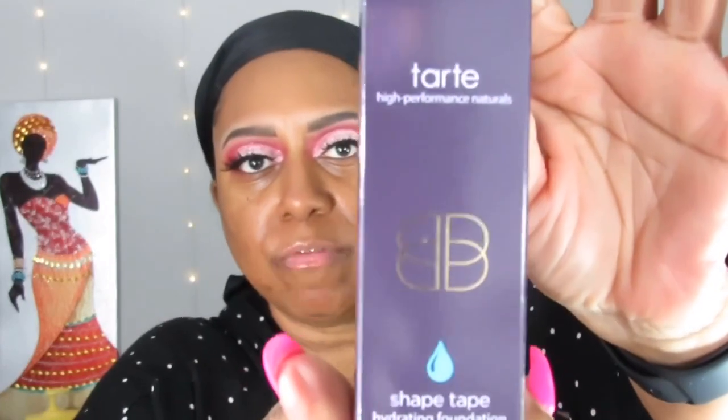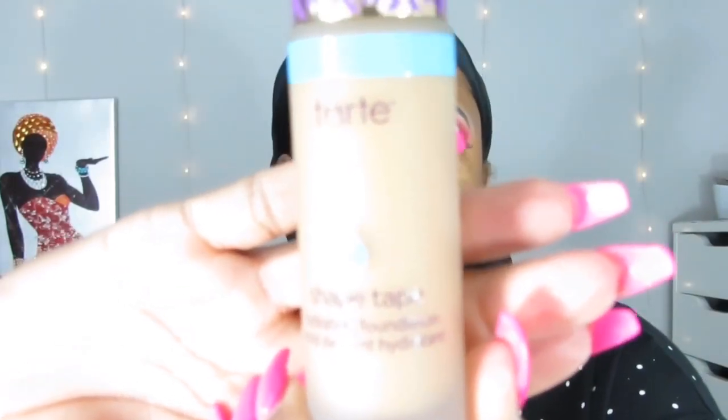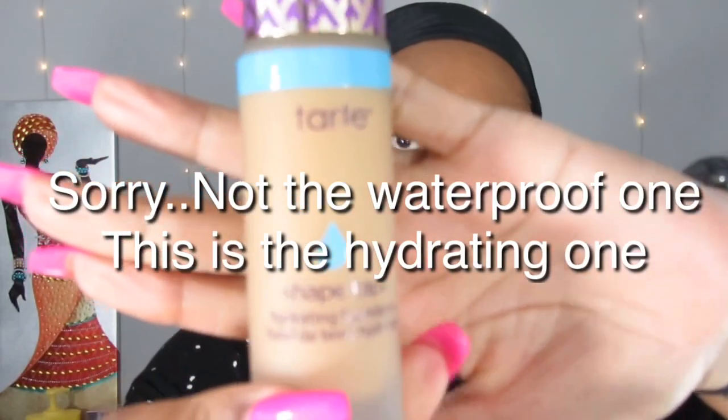Today I'm going to be trying out the Tarte Shape Tape hydrating foundation — this is the packaging. I had a couple packages come in from Morphe, Tarte, and Makeup Eraser. This is not the regular one; this is the hydrating one for people with dry skin. It's Tarte double-duty, and it has a water drop symbol indicating it's waterproof and sweat resistant.